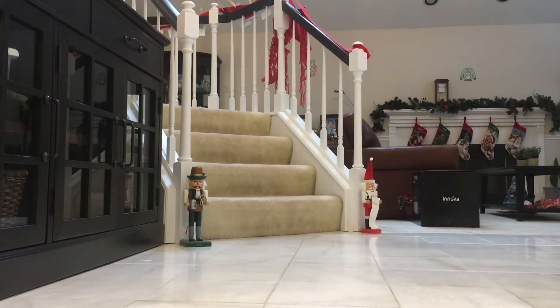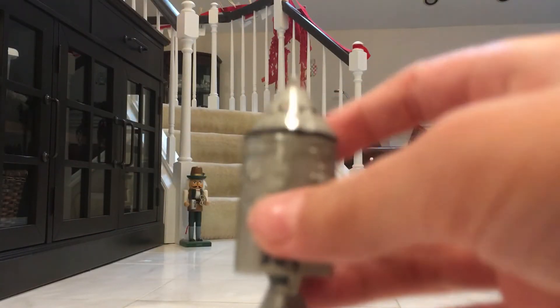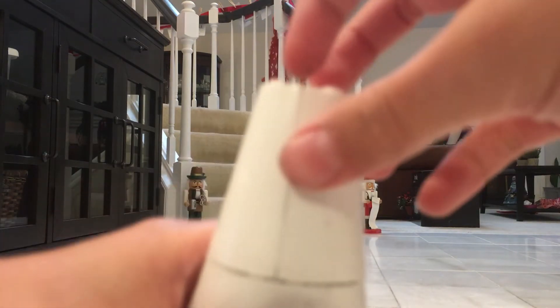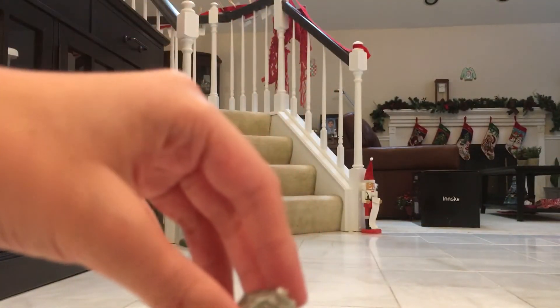This part right here is a bit fragile. Here is the service module, and then let's place the command module on. This is where astronaut Mike Collins went in. Something really cool is that you can actually open these four pieces right here — it's a bit fragile — and inside there is a tiny lunar module.